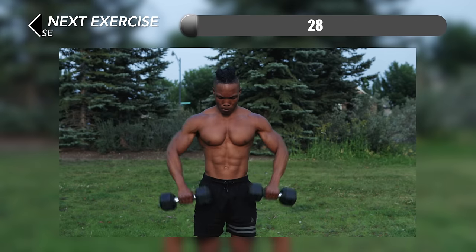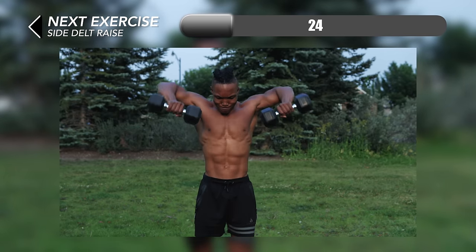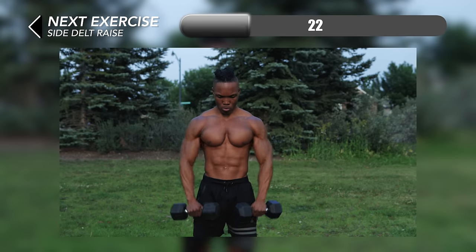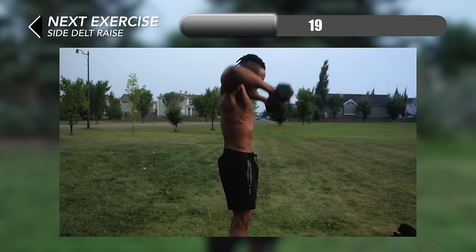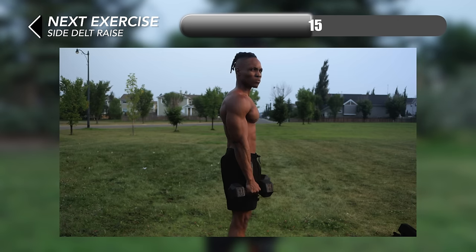For our eighth exercise we're going to be doing some side delt raises. Make sure you're lifting your elbows each time all the way to shoulder height or above.